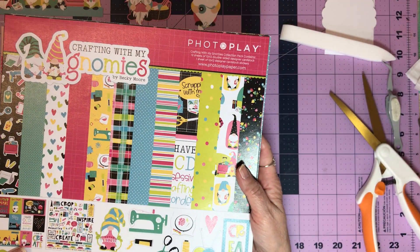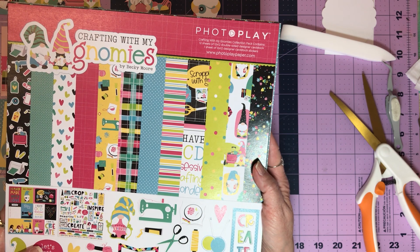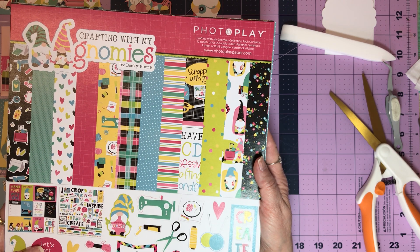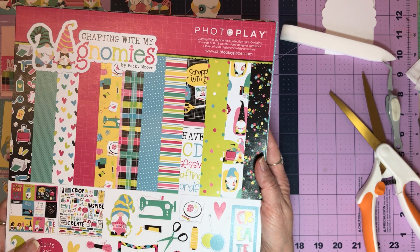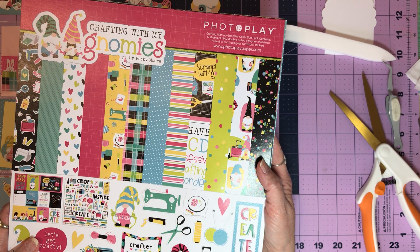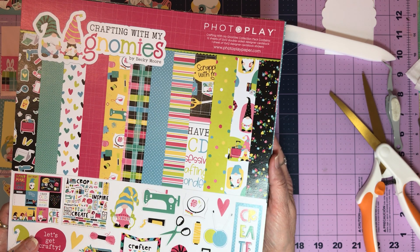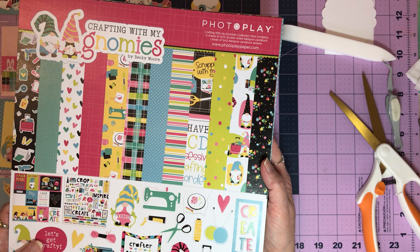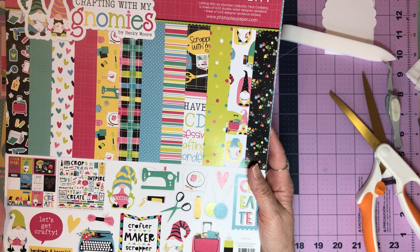It was put out by Photoplay and it is 'Crafting with Gnomies.' Isn't that cute? I'll be honest with you, I'm not a huge fan of the colors because I love pastels. And who I'm doing this for is like me and loves pastels as well, but it's also for a gnome lover, because I know not all my subbies really like gnomes.